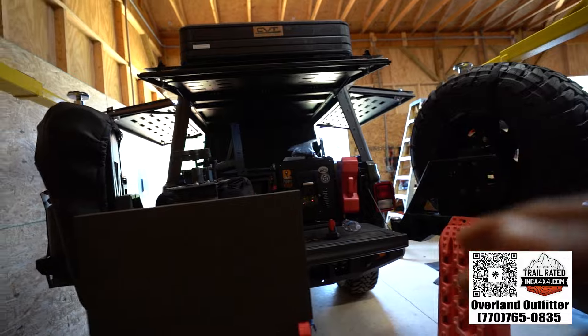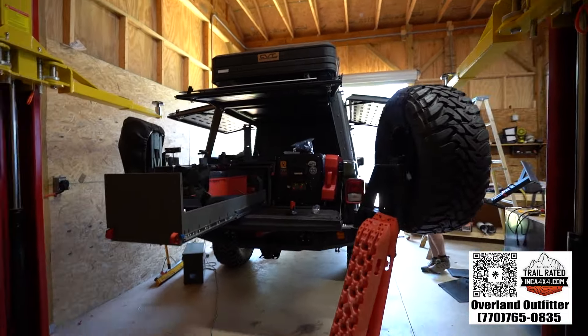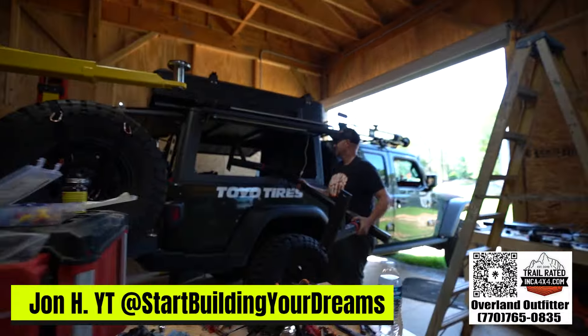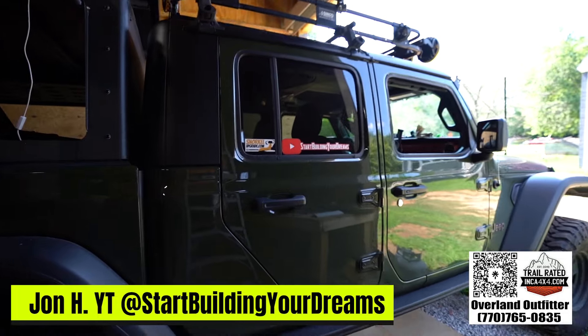He's got lights, he's got MOLLE panels, we got his rooftop tent on. Make sure to follow him at Start Building Your Dreams. I'll definitely link his YouTube channel and his Instagram.